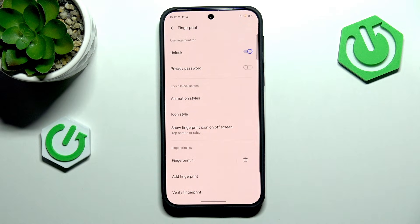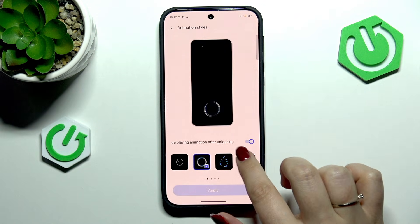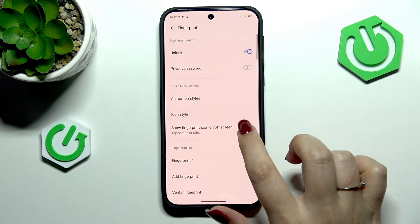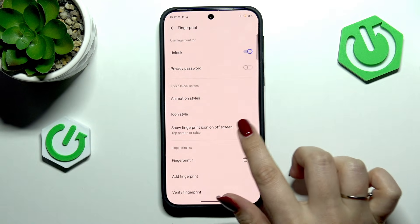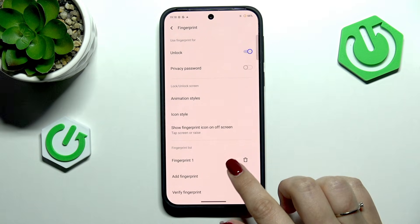Okay and tap on Done. Here we can decide what we want to use our fingerprint for. You can also customize the animation styles, for example the icon style — that's totally up to you, just customization. You can also decide whether you want to show the fingerprint icon on the off screen.